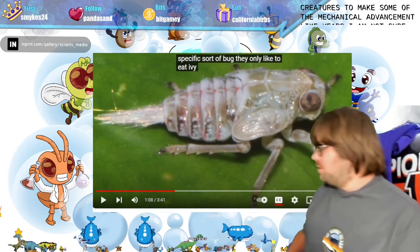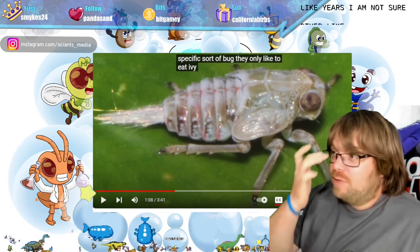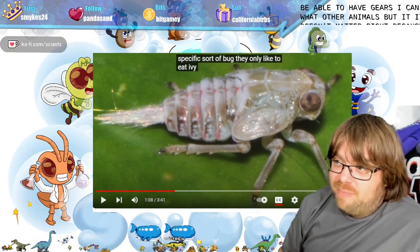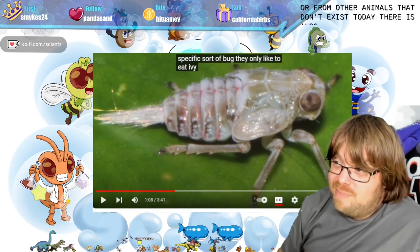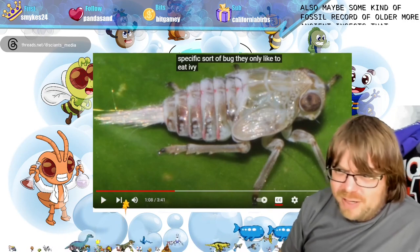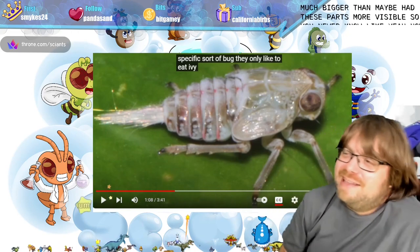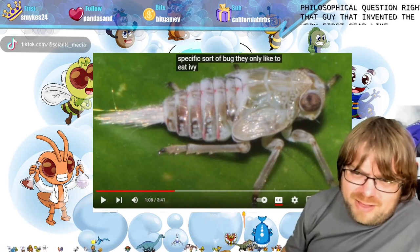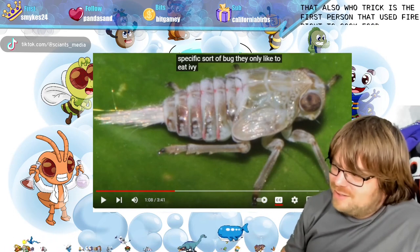I'm not sure what other animals we'd be able to visibly see gears in, but it doesn't matter because there might have been influences from other animals that don't exist today. There could be a fossil record of older, more ancient insects that were much bigger and maybe had these parts more visible. It's always a philosophical question — what was the first person who invented a gear thinking?